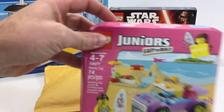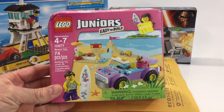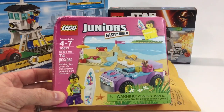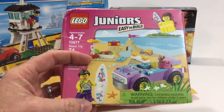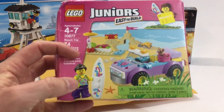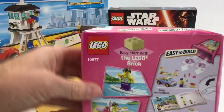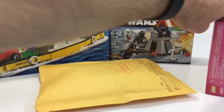I'll start off with this Junior's beach trip set. I think it was on sale for $7 there. I don't think I ever got this set, and I'm not sure if that's a sticker or if that's a printed surfboard. I'm hoping that's printed and I'll just keep that for myself. Probably keep that torso too. I might just end up keeping this whole set really — it's not really worth parting out but there are some cool pieces in there, so grabbed that for $7.